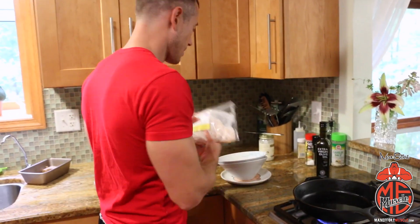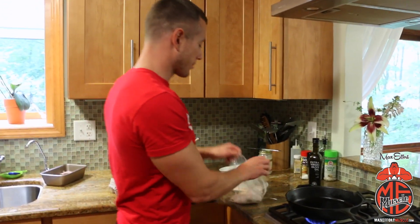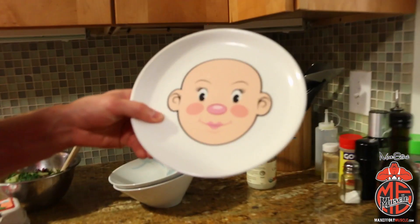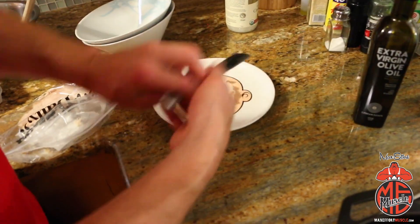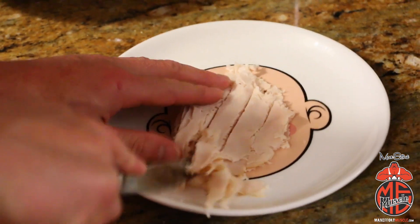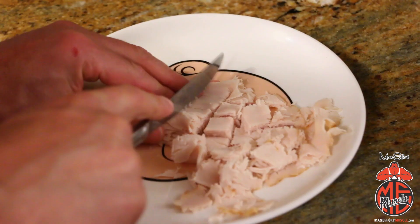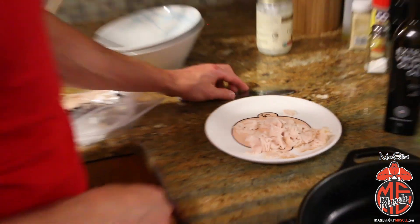In the meantime, I take some of this turkey. You could use turkey, ham, any type of lunch meat — you don't even have to use lunch meat, but I recommend it. We'll get it chopped up so that after we're done frying the eggs it'll be ready to go. We're gonna dice it up — just make some lines, boom boom boom — so now it's all chopped up and we'll throw that in the pan once our eggs are done.